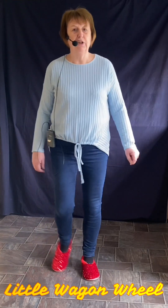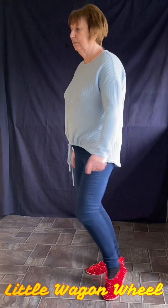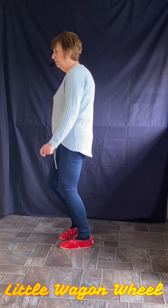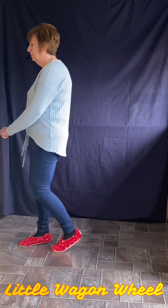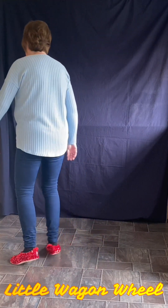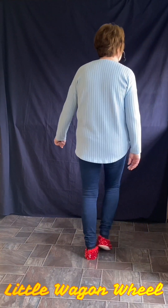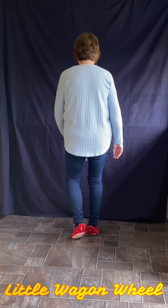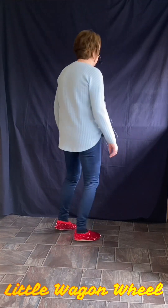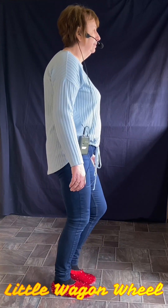Rock me mama like the wind and the rain, rock me mama like a southbound train — hey, hey, yeah, mama rock me. Yeah, rock me mama like a wagon wheel, rock me mama any way you feel — hey, hey, yeah, mama rock me. Rock me mama like the wind and the rain, rock me mama like a southbound train — hey, hey, yeah, mama rock me.